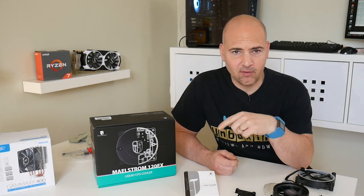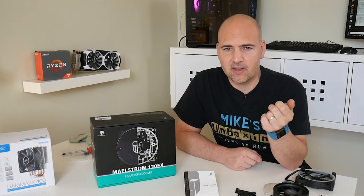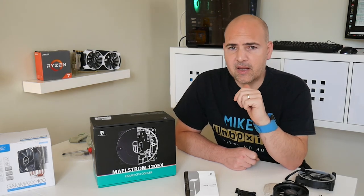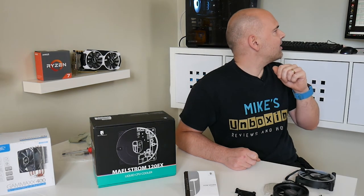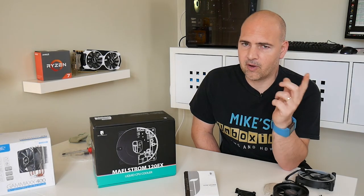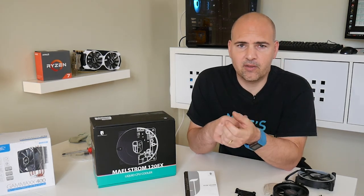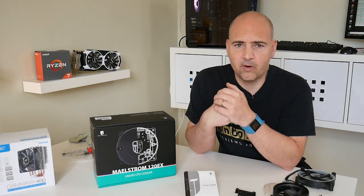Between takes I've installed the Maelstrom 120 RGB in the machine you can see behind me. If you want to see the full installation video, click the link. It's currently running Prime 95 with all cores fully maxed, running at about 70 degrees — roughly the same cooling performance as a Hyper 212 or the Gamax 400, but it definitely looks a lot nicer and cleaner. This is my first time using a Deepcool water cooling solution and I've been really impressed. The fixing mechanism to get the base plate onto the motherboard has all been really good.